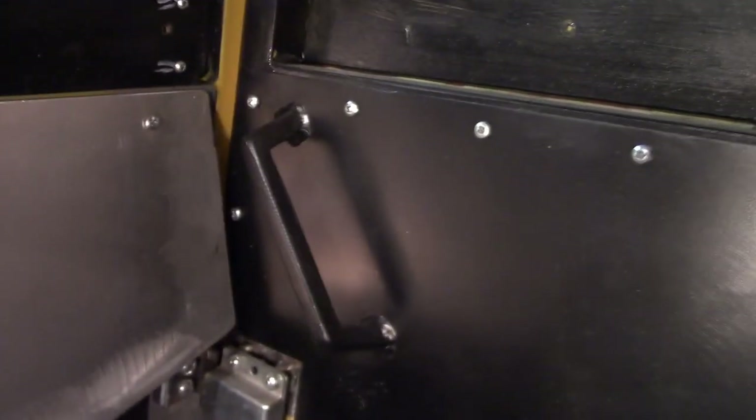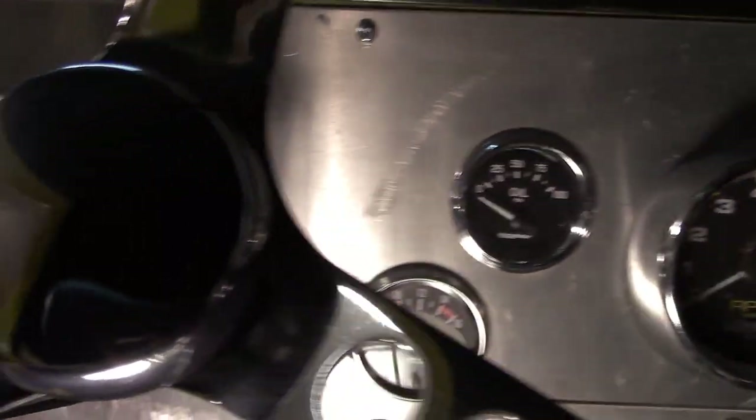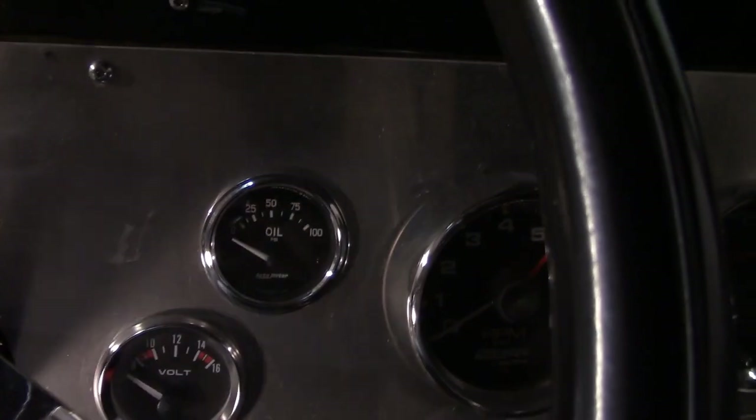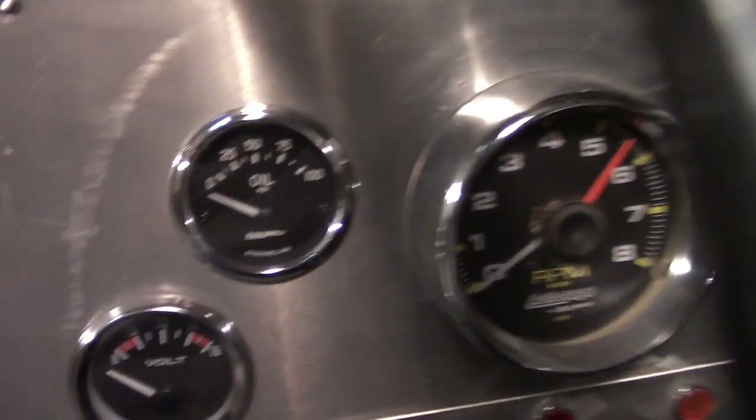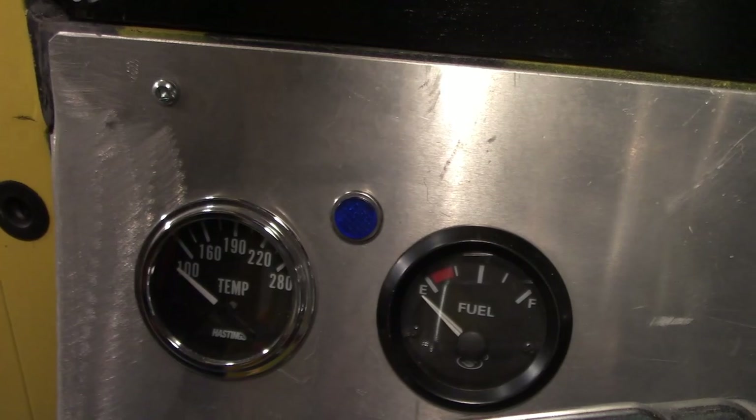It's got a custom dash made out of aluminum with a speedometer, tachometer, and all the gauges — oil pressure, voltage, fuel gauge, and temp gauge. I kind of set it up like a race car.